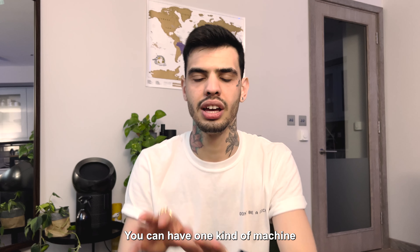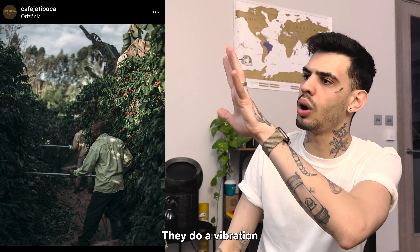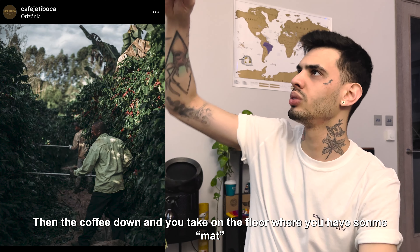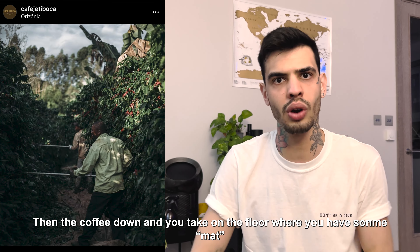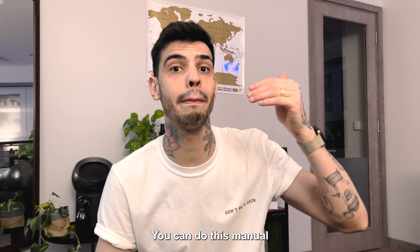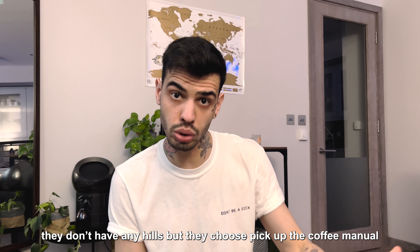You can have one kind of machine that works like big hands with mechanical parts — it does a vibration. You put it at the tree and the vibration makes the coffee fall down, and you pick the coffee from the floor, or you have some carpet and you just collect all the coffees there. That's the first part you can do manually.